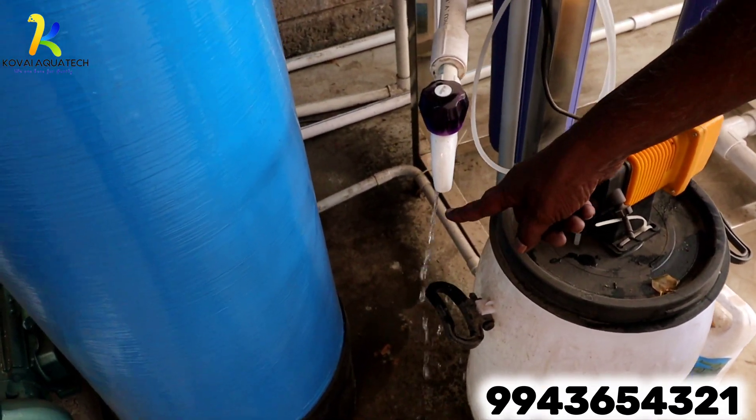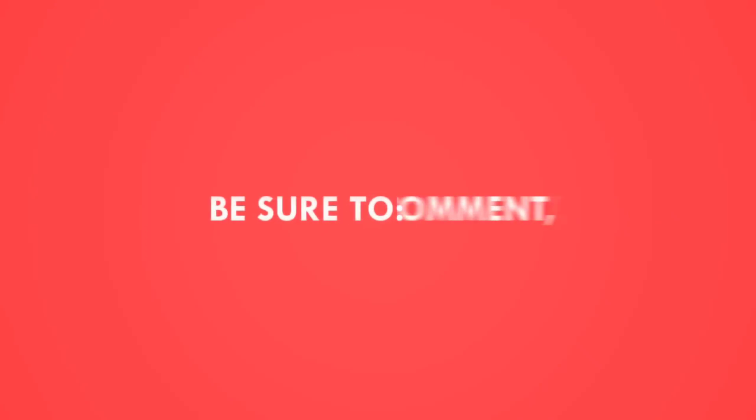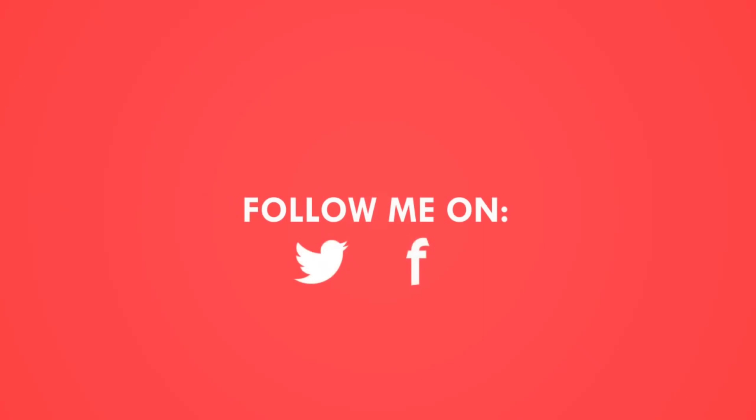This is the product water — RO product water output. This is our product water. Bye-bye.